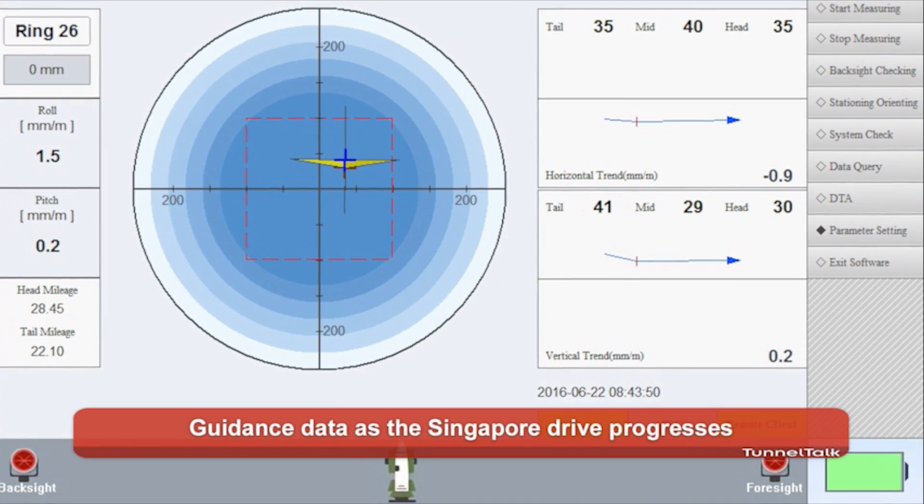The performance of this TBM is really fantastic. Compared with the normal method where you make an open cut and have problems, the efficiency is very good and it also saves some cost.